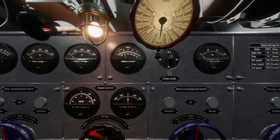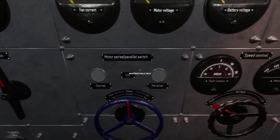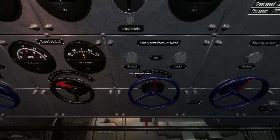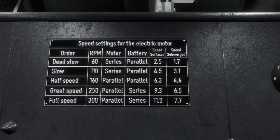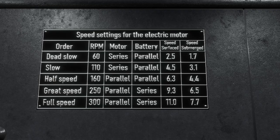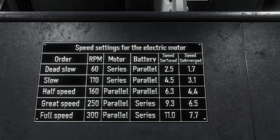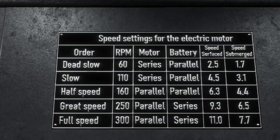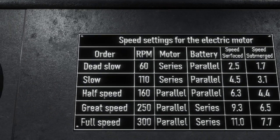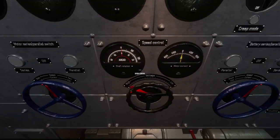Over here is your battery switch and your motor switch. You'll notice you have parallel and series options. That is used with the little guide up here to set your speed. So if you want to go dead slow, you'd have motor series and battery parallel, and you'd want to have 60 RPMs.